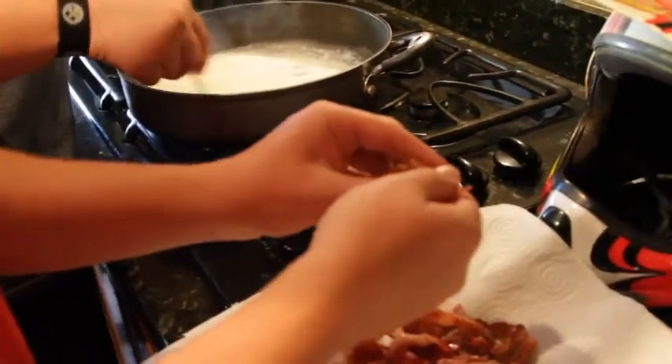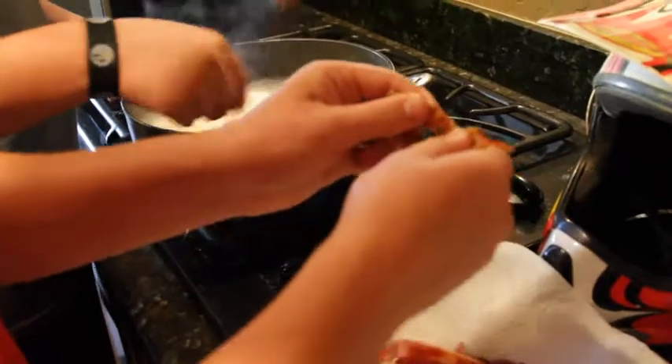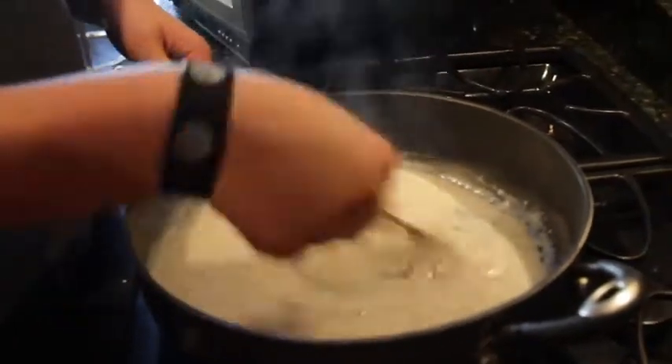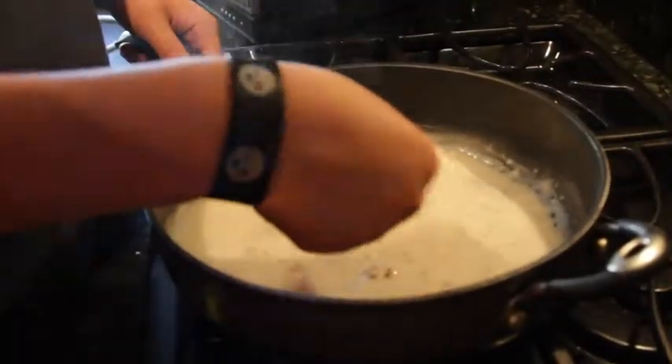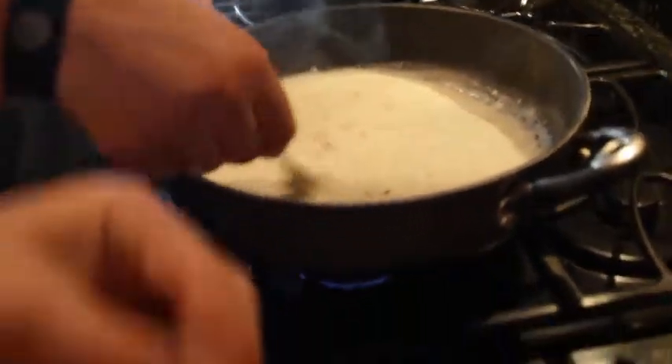Well, as you can see right here, I'm breaking up this bacon to put in the gravy. We gotta crinkle it in there. You see what I'm doing? Breaking up a couple of pieces of the bacon. It's gonna be really nice. Some good pieces of bacon in there. You're gonna have a little bit of bacon left over.